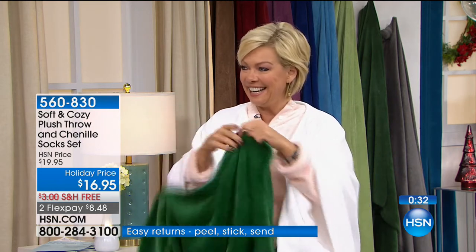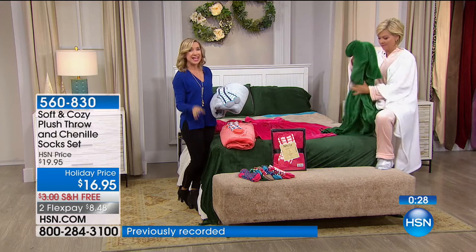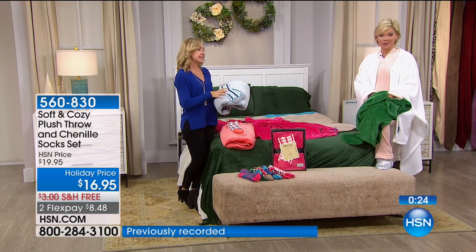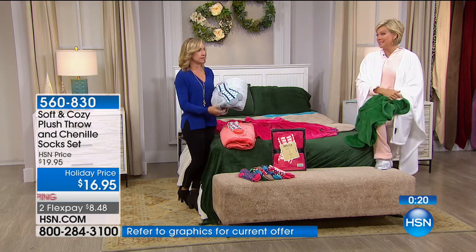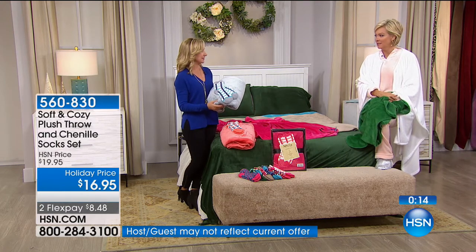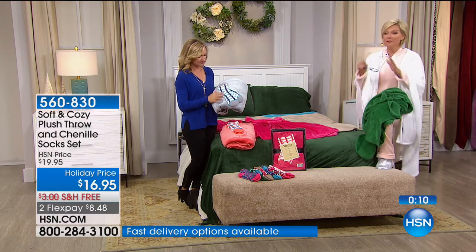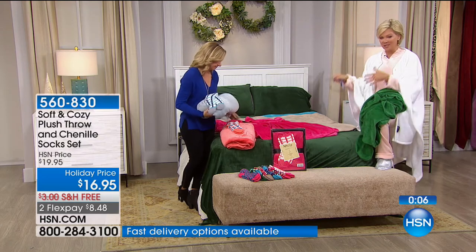This is all whip-stitch all the way around — a really casual everyday kind of throw. These aren't just for winter; the weight is perfect for year-round use. They're great for pets too — pets love them, and they're less expensive than those pet blankets out there and much better quality. We'll show that chart one more time so you can see which socks go with which color blanket. They are gift-boxed with ribbon detail — it really saves you a lot of time.